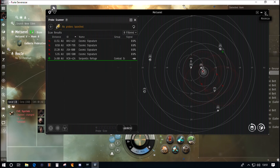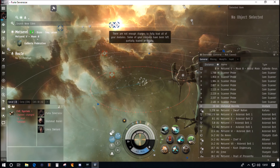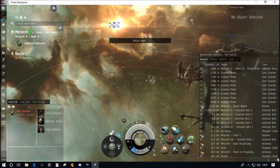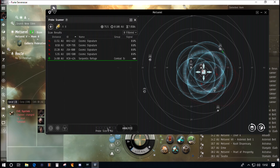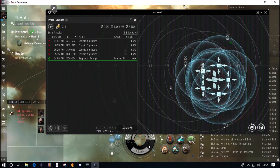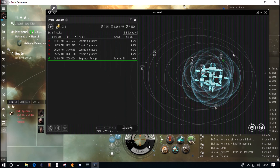We're going to get scanning now. We're here in high sec — no one's going to try and kill us, we can just undock, launch our probes, no need for a safe spot. I highly recommend the exploration career agent missions if you haven't done them — you'll get equipment, a ship, and learn the basics. I always start at 8 AU. You've got the slider scale, you can also use the mouse wheel to adjust it. Hold Control to adjust position.